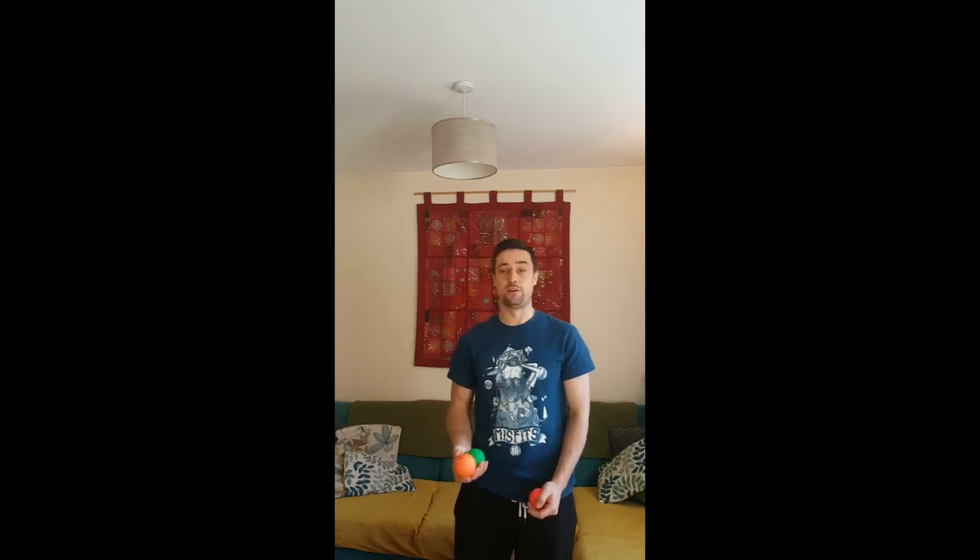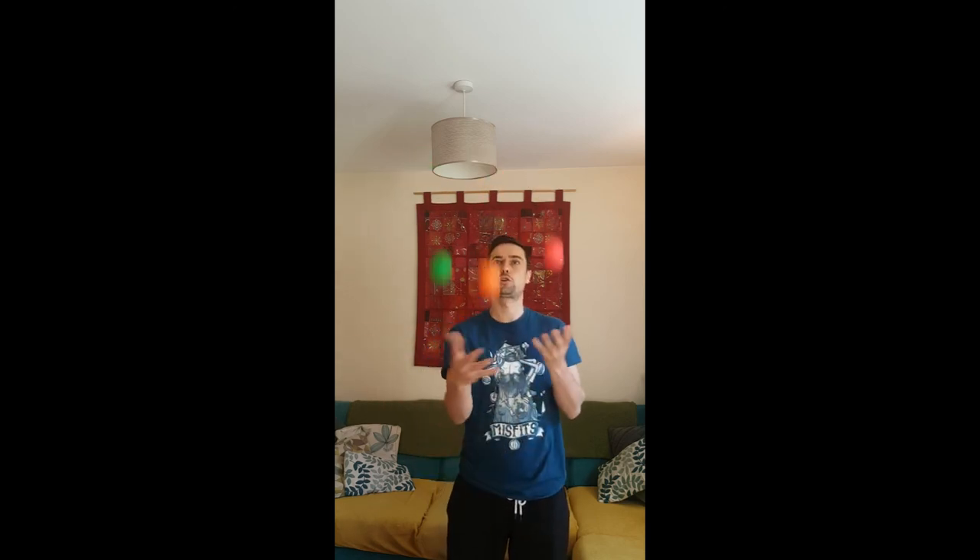The next stage is to see if we can throw both outside balls together every single time. You can try this from the juggle or just from a cold start — it's up to you. If I throw the orange first, that's going to be the ball that remains in the middle. I'm going to keep that in the centre and throw my outside balls together, so each time the green and the pink are going up at the same time. It's a lot to think about to start with and lots can go wrong.